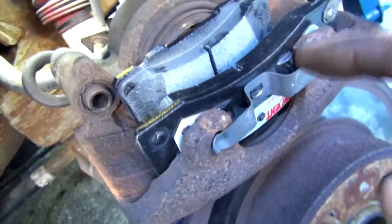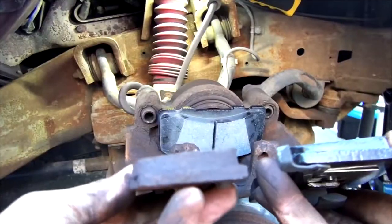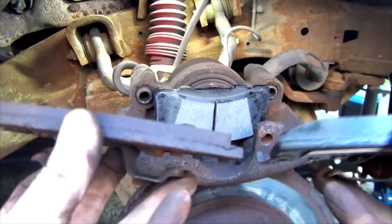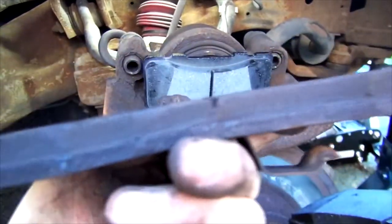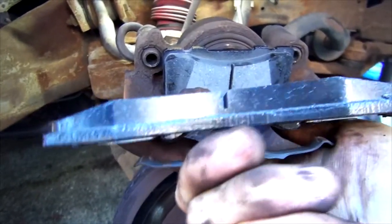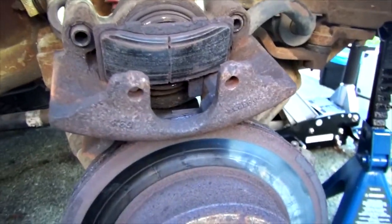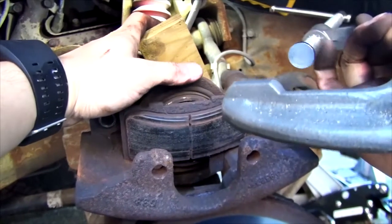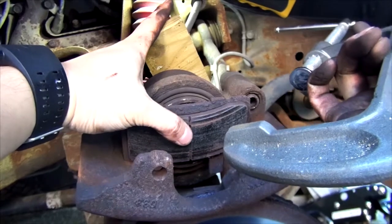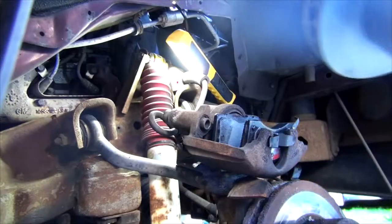Do a quick mock-up to make sure the new pads fit nicely and snug with no wiggle room. If they don't fit, you've got the wrong ones — go back to the parts store. Here's the comparison: old pad versus new pad. The groove on the old one is pretty much gone compared to the new one. I'm going to put the old pad back in temporarily to use it to push that piston. I place soft wood in the back so it doesn't damage the caliper.